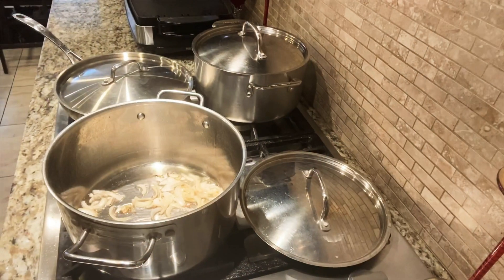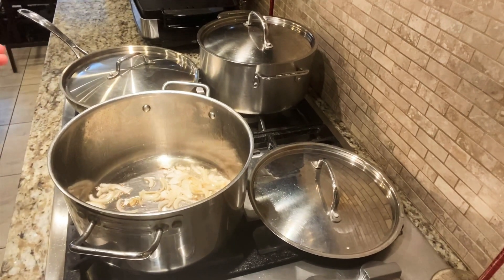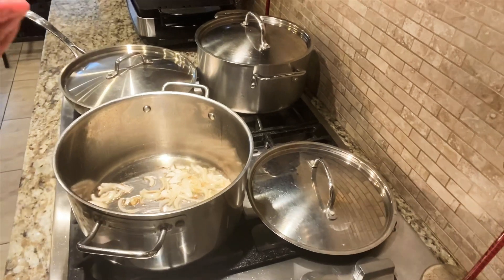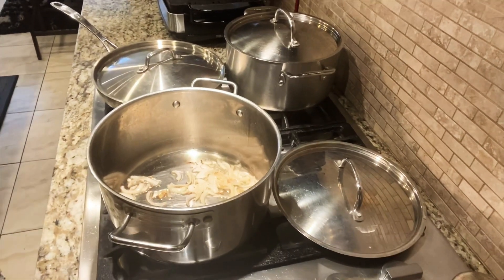I have added three tablespoons of oil and I added onion in it, so the onion is getting fried. I won't make it completely golden fried — I will add the mince in at this stage.